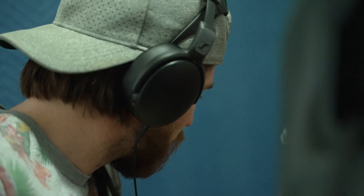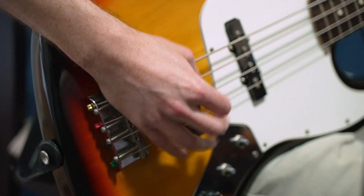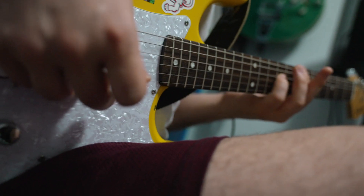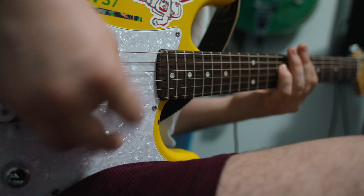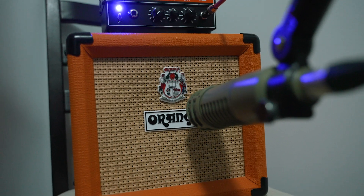Once we finished the drums, our bassist Russ came in and tracked bass. We plugged into a small amp in Johnny's home studio and miked it up. After the bass was completed, we moved on to guitar. Since we only have one guitarist, Johnny needed to track rhythm and lead guitars separately, and he used different guitars to give them different tones.